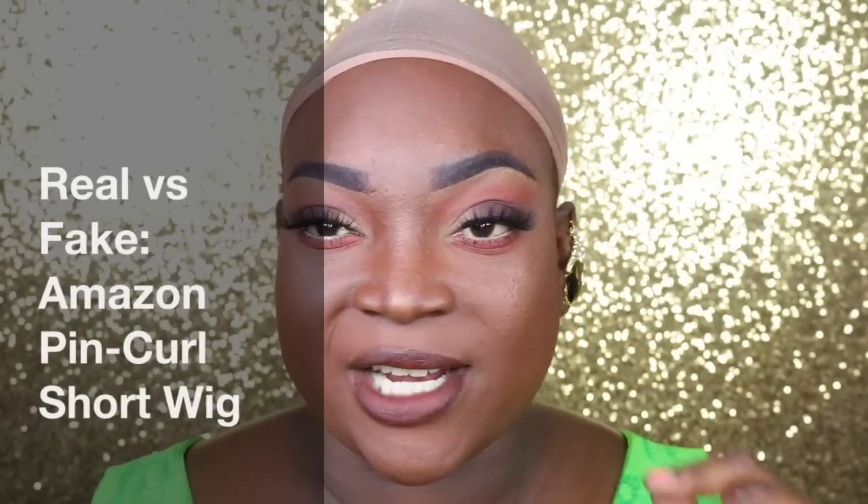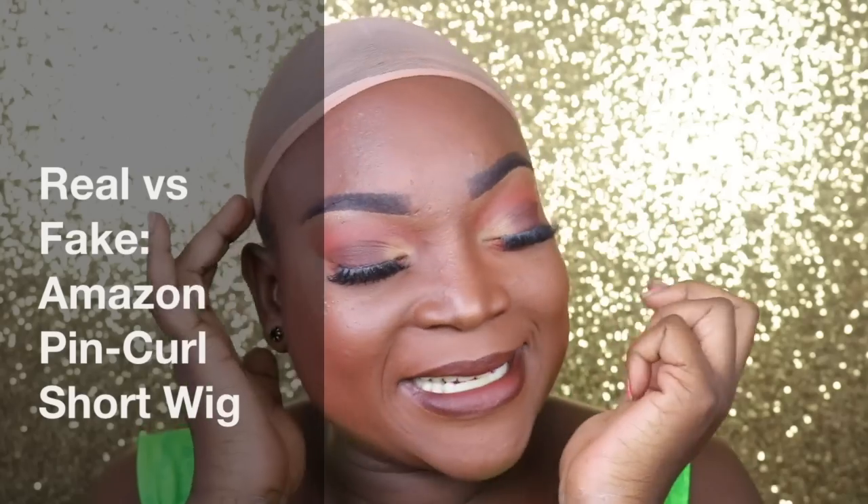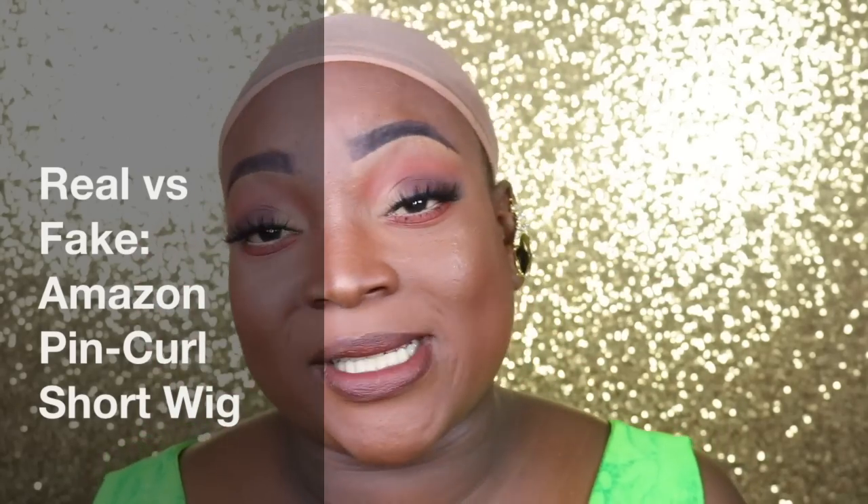Hey my loved ones, welcome back to my channel! As you can tell by the handy dandy stagnant cap, your sister got another wig review. This one is a little different because I purchased the same wig in synthetic and human hair, so we're gonna see which one styles the best.